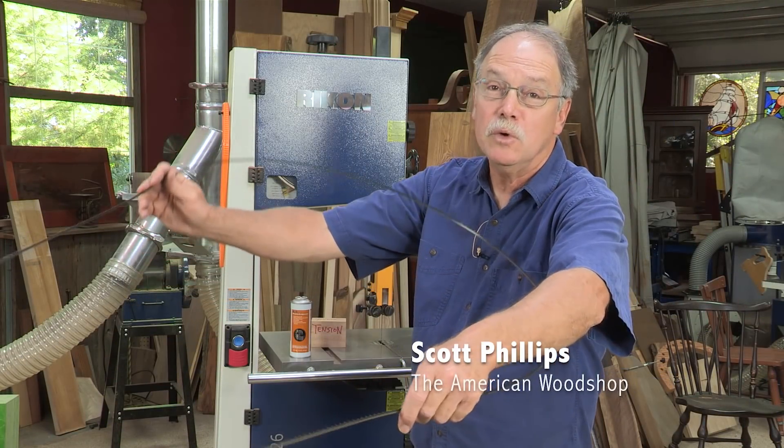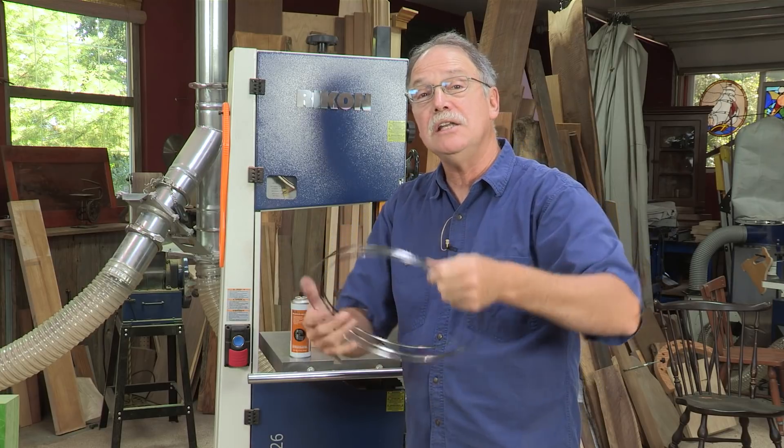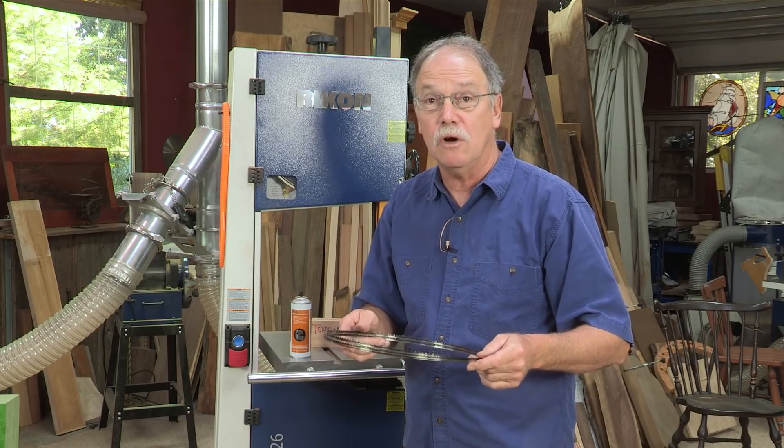Hi, I'm Scott Phillips of the American Woodshop, and we're doing this with Popular Woodworking Magazine and their great staff and by Rikon. And this is how you get drift-free cuts on your bandsaw.